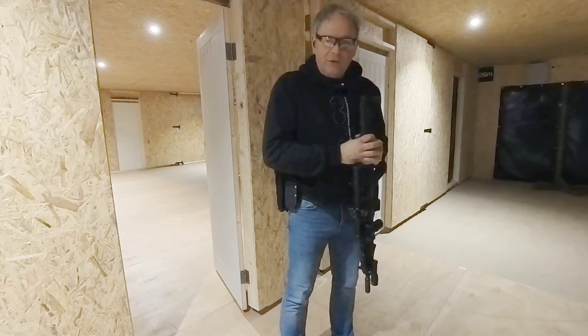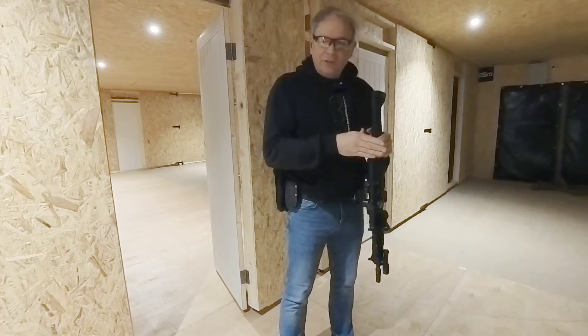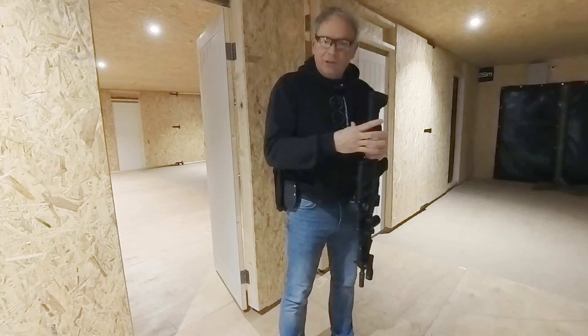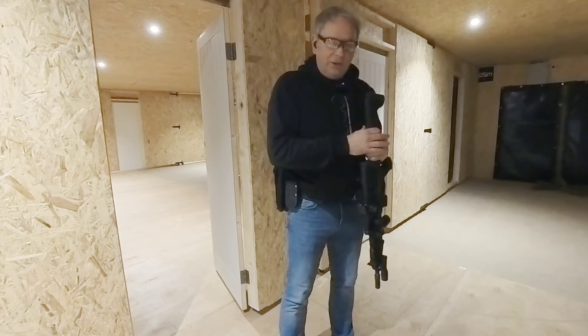Now, before we start moving around ranges and shooting targets, the two crucial things you've got to get across to people new to dynamic shooting is the concept of where their muzzle is pointing and where their trigger finger is. The four rules of firearm safety apply - don't point at something you don't want to shoot, get your finger off the trigger until you're about to fire. These are sacrosanct in practical shooting, because by definition you're moving around.